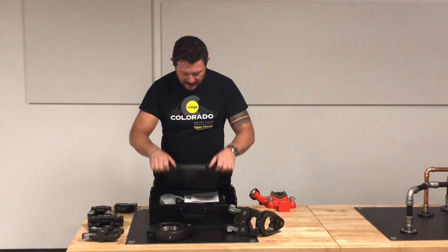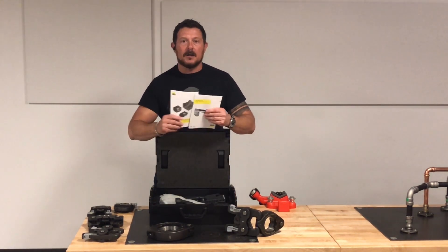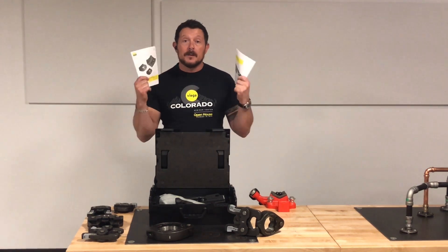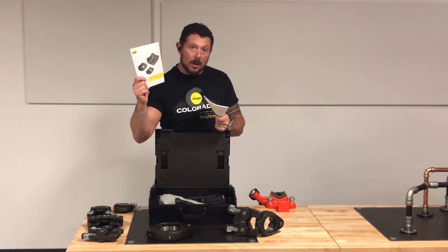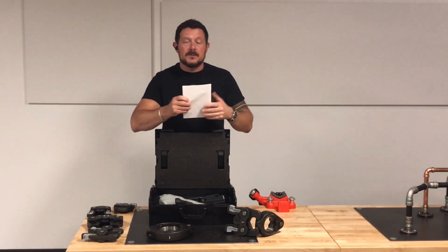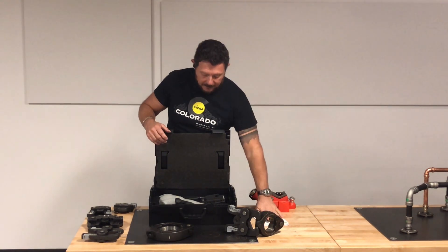So, the VEGA Press Gun 6 — in here, first of all, we've got our instruction manuals. Don't be like everyone else and chuck these over your shoulder. You need your instruction manuals. There's one on the battery platform and the charger, as well as the press gun itself. So hang on to those. All your technical information can be found in here.